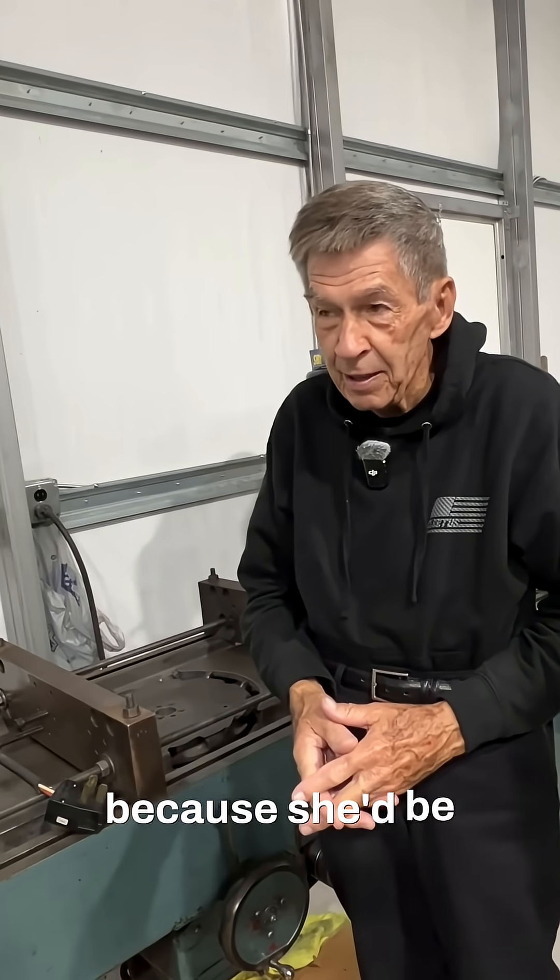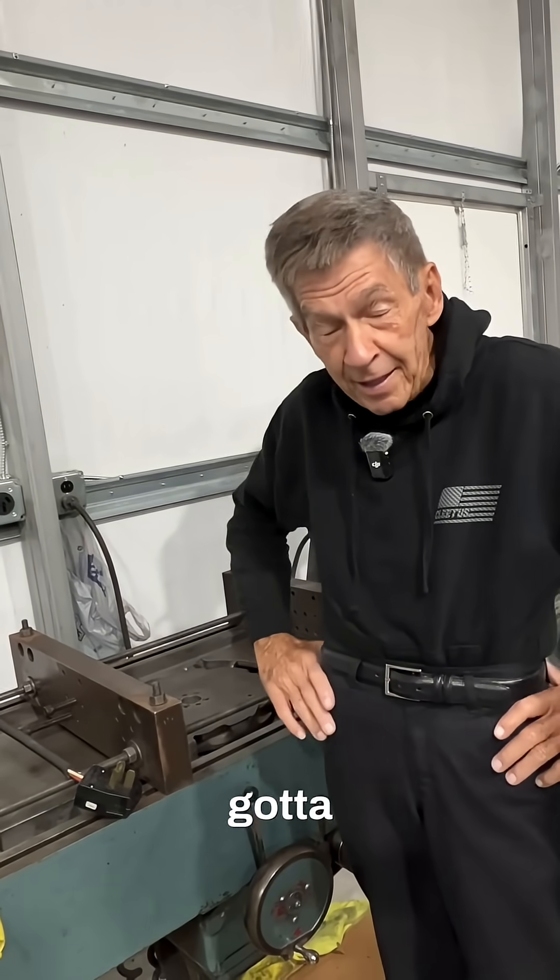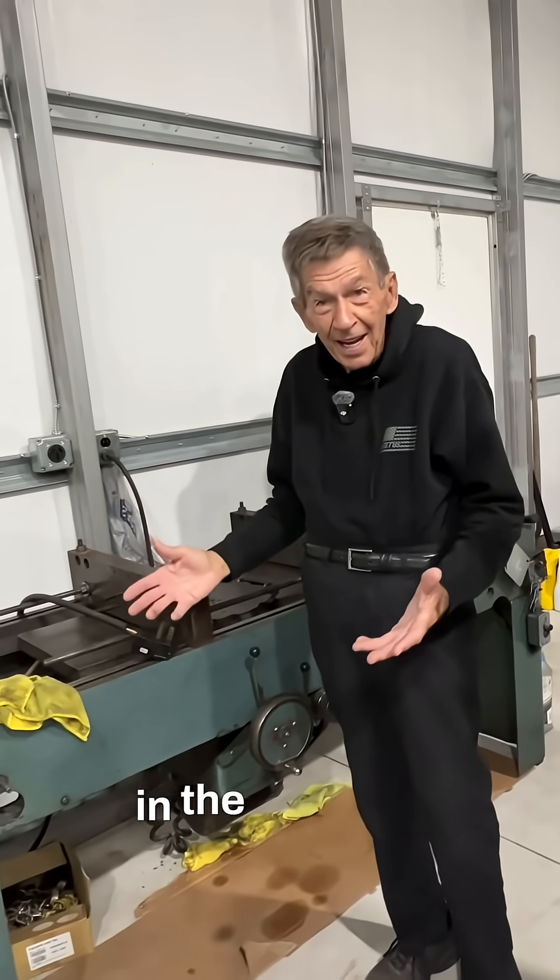That way you know I don't have a wife on the thing, because she'd be like, all that stuff's got to go. So what are you doing with the machine shop in the house?